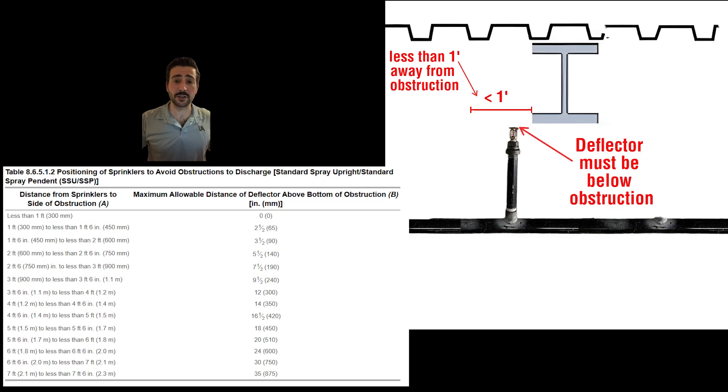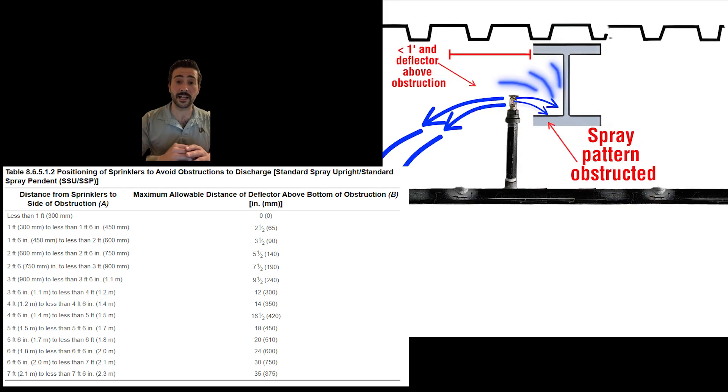Let's start off by taking a look at the top of our table. Less than one foot distance from sprinklers to side of obstruction — A — moving over, maximum allowable distance of deflector above bottom of obstruction — B. So if we are less than one foot from the side of the obstruction, our deflector has to be below the obstruction to develop a spray pattern, or it will be obstructed.